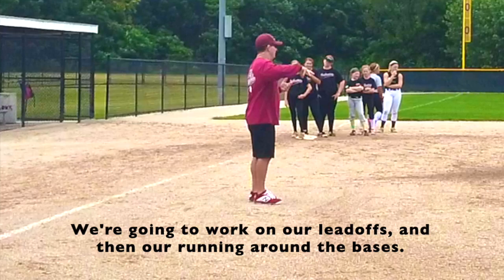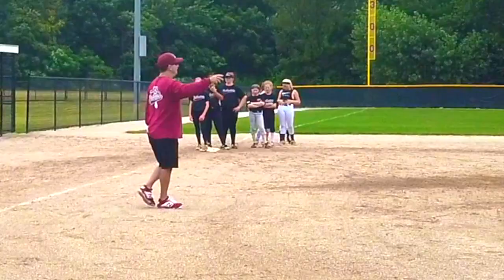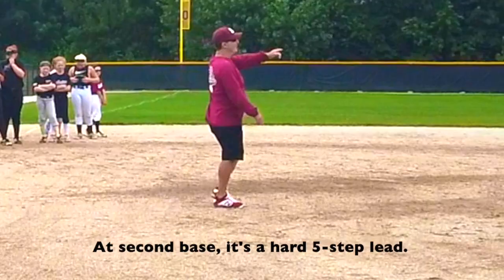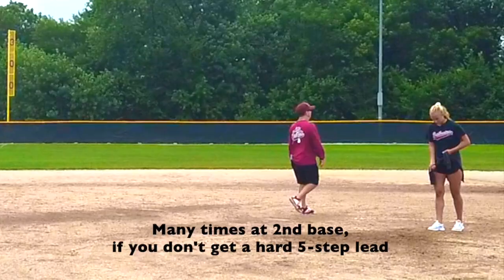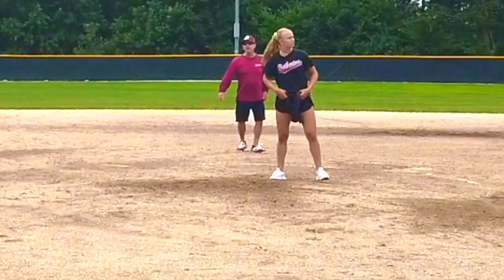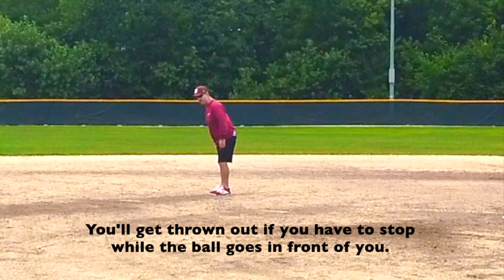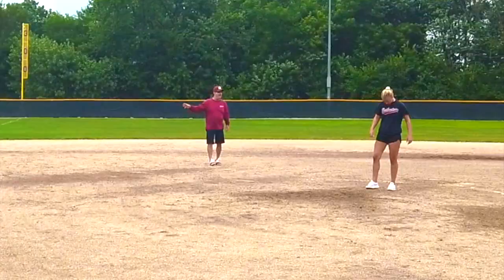We're going to work on our lead-offs and then running around the bases. You're going to start by working your lead-offs. At first base, we lead off against a hard three-fifth lead. At second base, it's a hard five-fifth lead. There are going to be many times at second base that if you don't get a hard five-fifth lead, you're going to have to stop while the ball goes in front. I want you guys to expand that lead so the ball goes behind you — you'll get thrown out if you have to stop. You want a good hard five-fifth lead off second base.